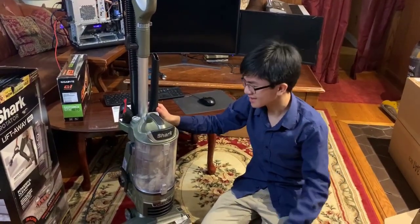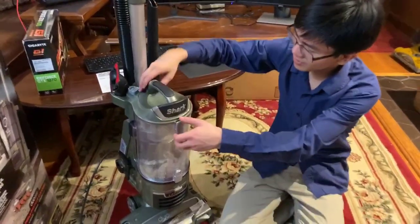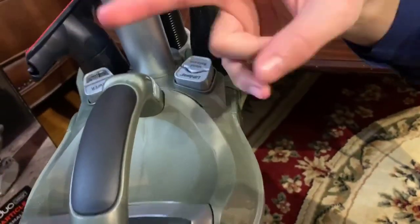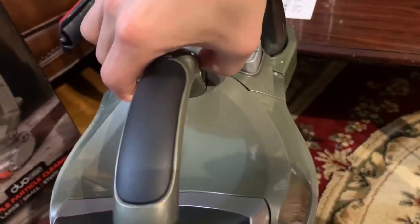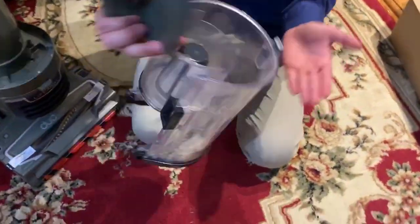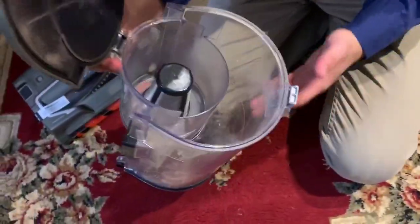Another thing we didn't mention is that you can take out the dustbin — you press down here and pull these up, and you're easily able to take the dustbin out, pour it in a trash can, and get rid of your dust.